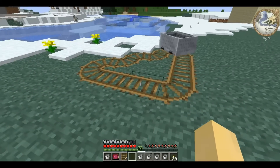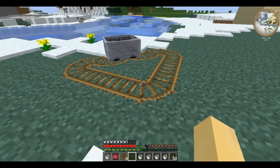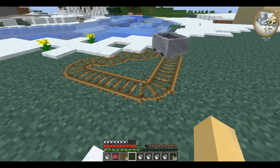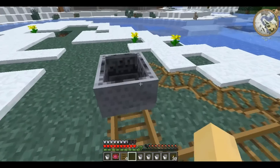The downside it has over standard vanilla track and the more advanced ones added in Railcraft is that it has a lower maximum speed.